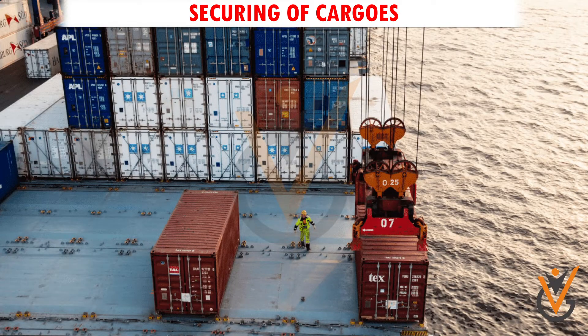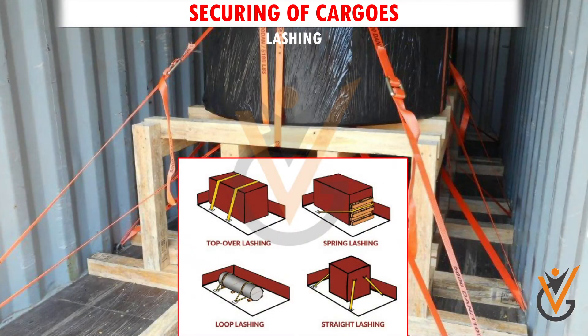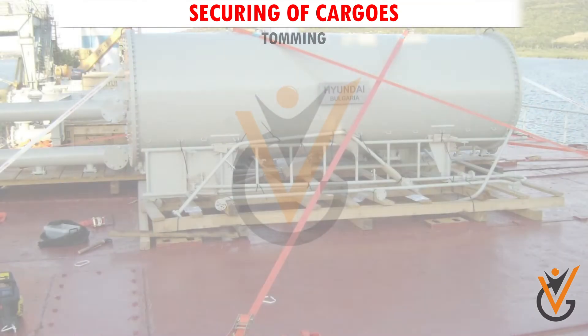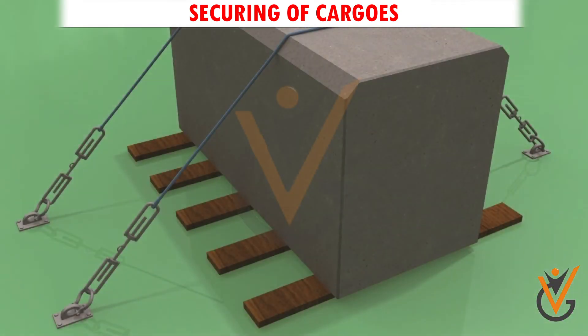There are various methods for securing of cargos: Blocking, Lashing, Shoring, Wedging, and Tomming. These are methods used on ships for securing the cargo. It can be any one method or a combination of methods.